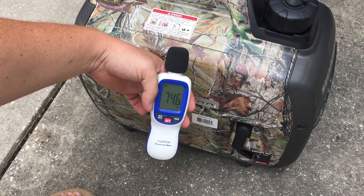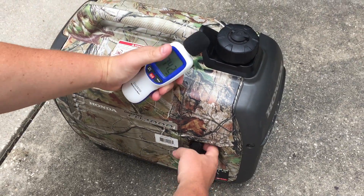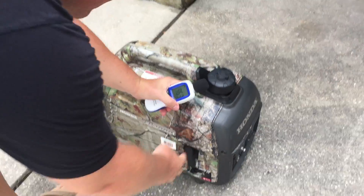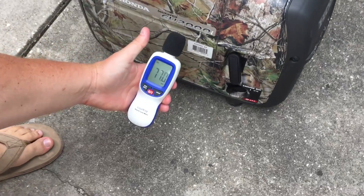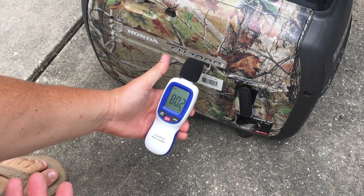45 decibels prior to start. We'll turn the Honda EU 2000 on. 77 decibels right at the unit.